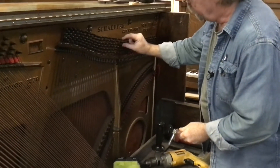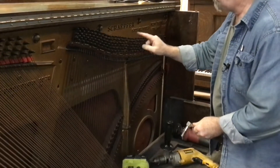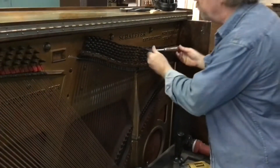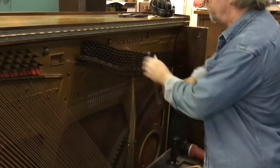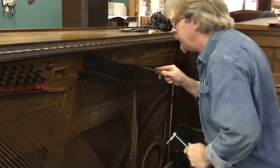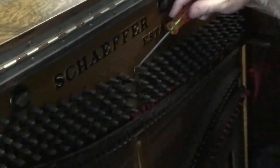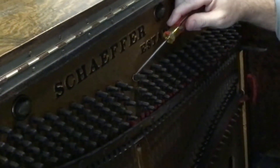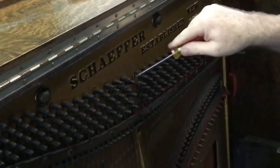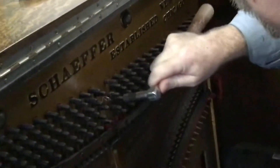I'm going to loosen these two tuning pins here and remove the coil as I described, then remove that string. I'll go ahead and do a full turn on these to make it a little easier. Here is the becket — you can see where the string is going into the tuning pin. I'll work something in right here, get underneath it, and pry it out just like that. And that string is now off. We're going to do that to this one right here — the becket is at about the nine o'clock position right now.